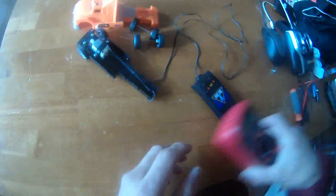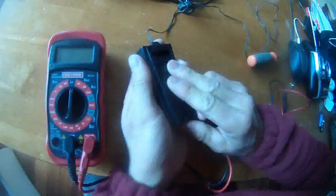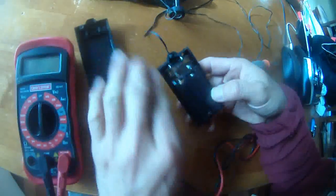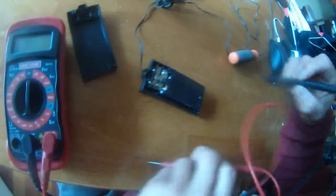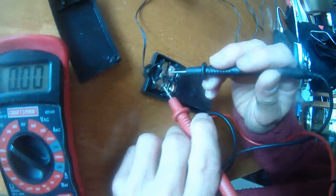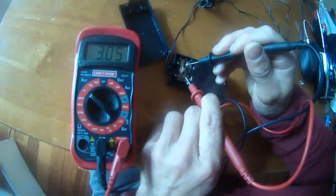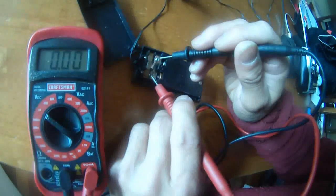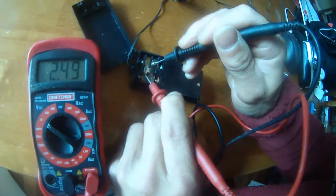I'll show you — I have a multimeter here. Turn this dial to 20. Then I'm supposed to see 3 volts. See, when I touch these two screws, that's clearly 3 volts — 3.13 volts. And when I press down these two terminals you can see 3 volts as well.